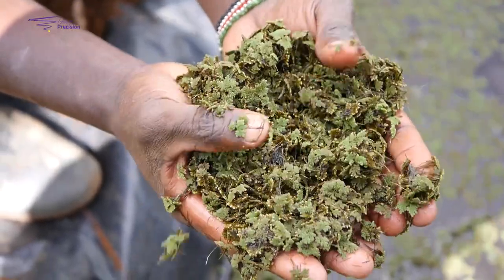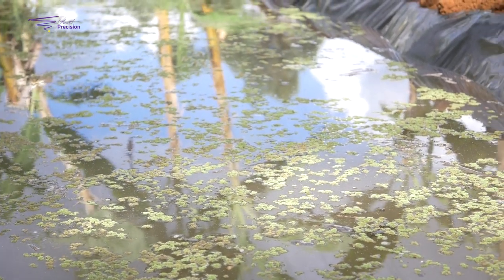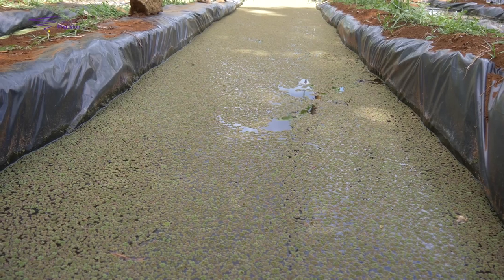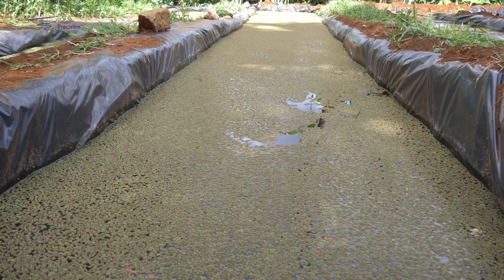Azolla is an aquatic fern. It is grown in stagnant water or in a pond. It is rich in protein, vitamin A, and other minerals. It is good for fish farmers, poultry farmers, cattle farmers, and other livestock animals. It contains around 25% to 35% protein content, which is not easy to get from the feeds we normally give to animals.